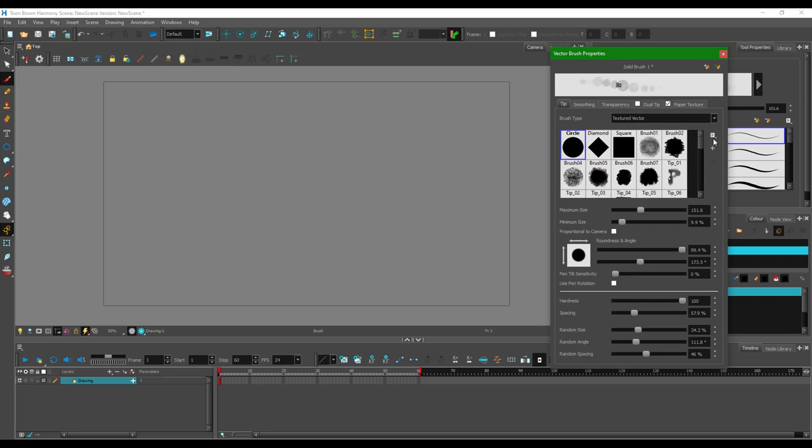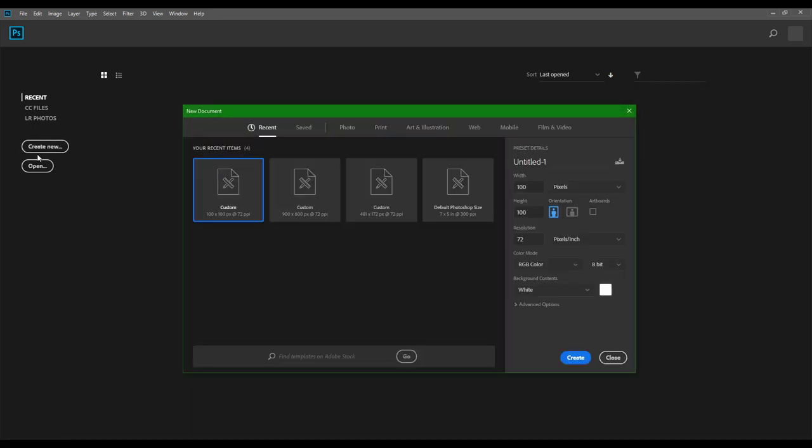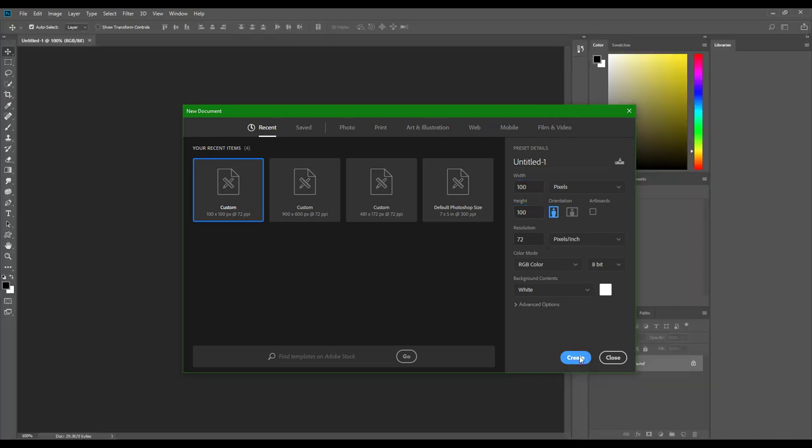What you have to do is press on the plus icon right here. But before that, we need to make our brush. So I'm going to go to my Photoshop window. If you don't know how to use Photoshop, you can take a look at my YouTube playlist and learn all about Photoshop there. I'm going to create a new file here — I'm going to choose 100 by 100 pixels and create the file.